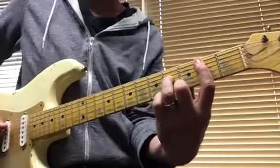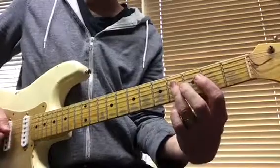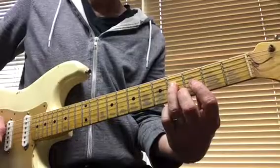Just go for a B power chord — B note on the A string second fret, and the F sharp note on the D string fourth fret.